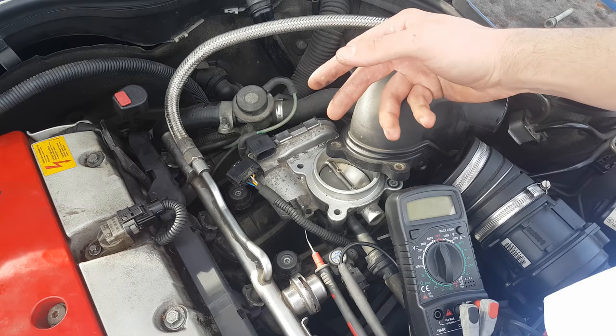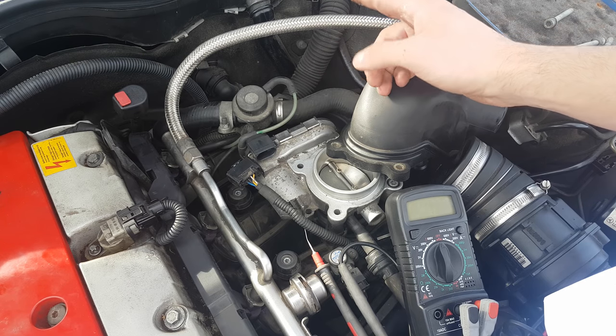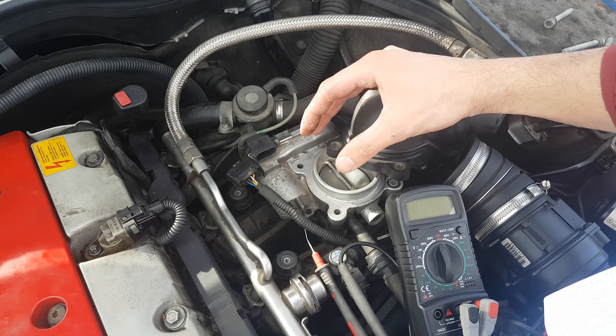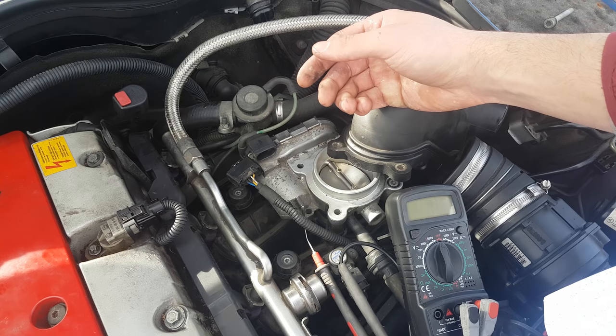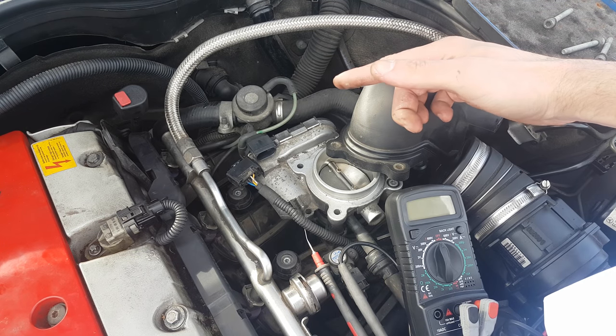On this car, as I mentioned, there are 2 potentiometers which monitor the position of the throttle valve. The PCM uses both potentiometers to compare their signals. If one goes bad, you will still be able to use the second one, but you will also get a trouble code.